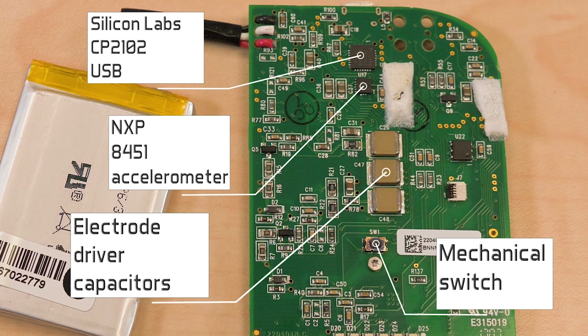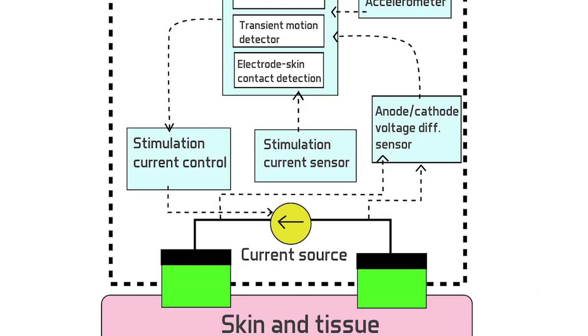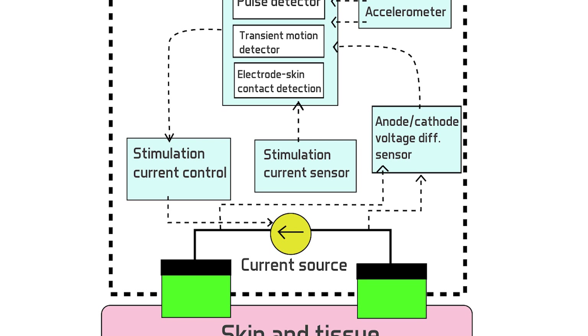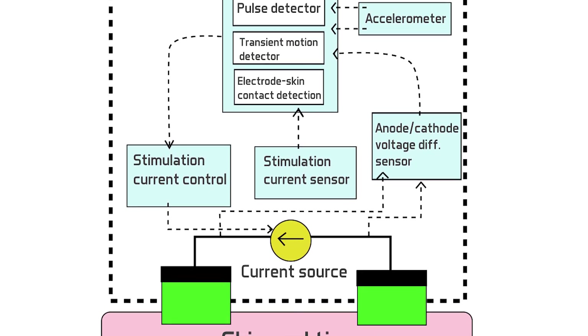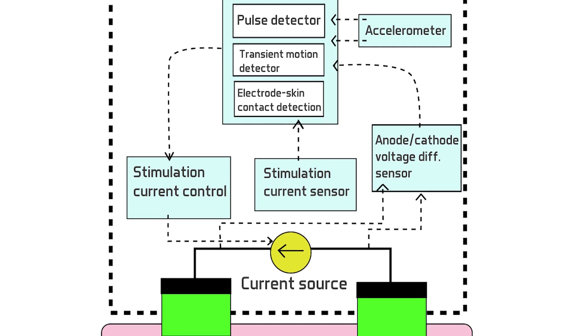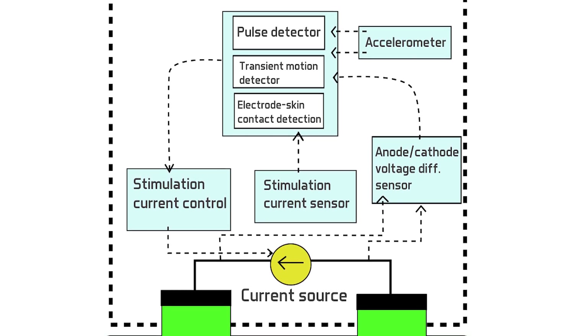The accelerometer can also monitor events and remain in a low-power mode during periods of inactivity. The patent also describes how the Quell distinguishes impedance changes arising from walking or other transient conditions from levels that could be more permanent — it's all done with flags and timers. The processor monitors the accelerometer; if the accelerometer generates a pulse, a flag gets set. The processor also monitors another flag that gets set if there's an indication that the impedance between the electrode and skin has risen. If the two events coincide long enough, the processor powers down the electrodes. A NeuroMetrics patent shows a functional diagram that includes blocks for detection of pulses, transient motion, and electrode skin contact, as well as the means of measuring and controlling the current and voltage of the two electrodes.